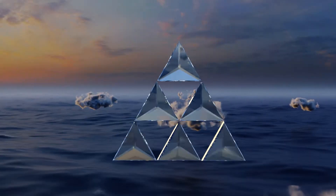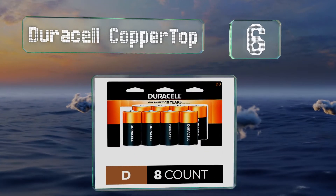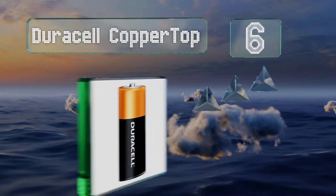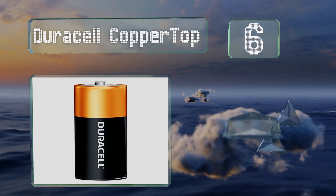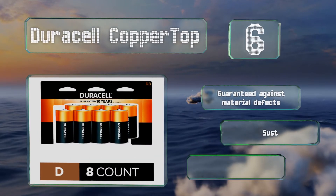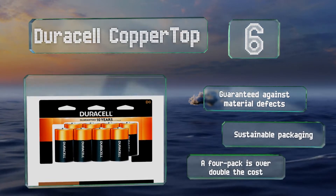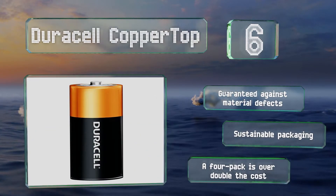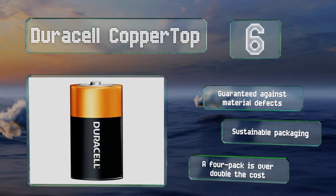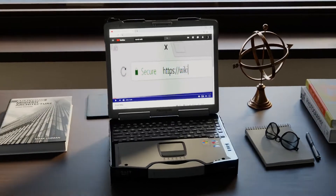Coming in at number six on our list, composed primarily of manganese steel and zinc, since the company removed mercury from its recipe in 1993, the Duracell Copper Top has been present in this category for decades. This option comes in a pack of eight and is rated to last for 10 years in storage. These are guaranteed against material defects and come in sustainable packaging. Note that a four-pack is over double the cost.